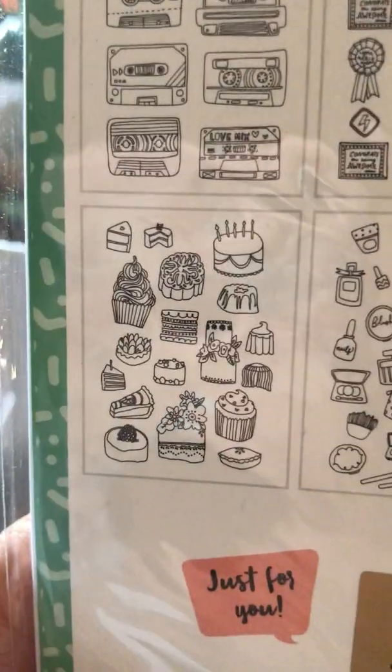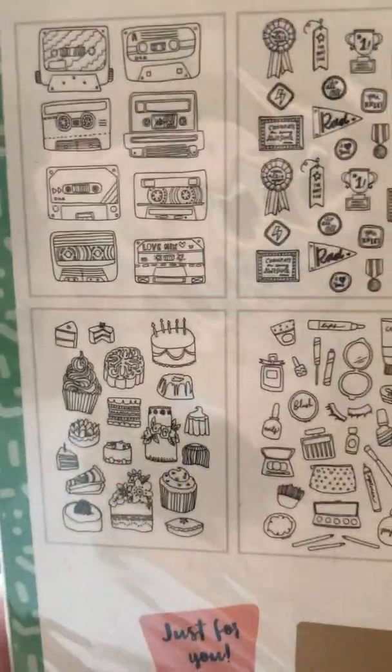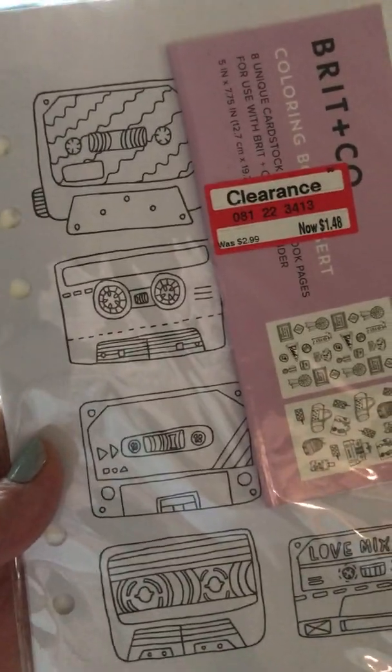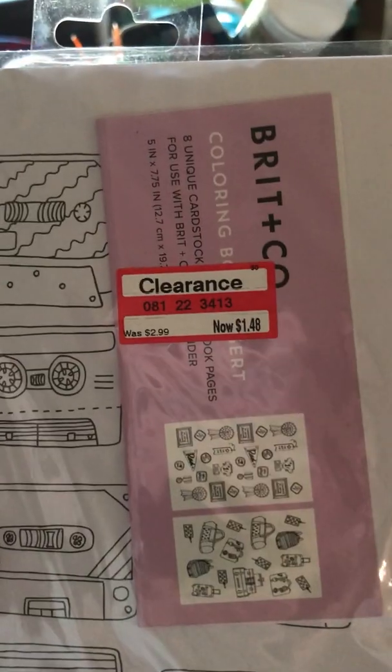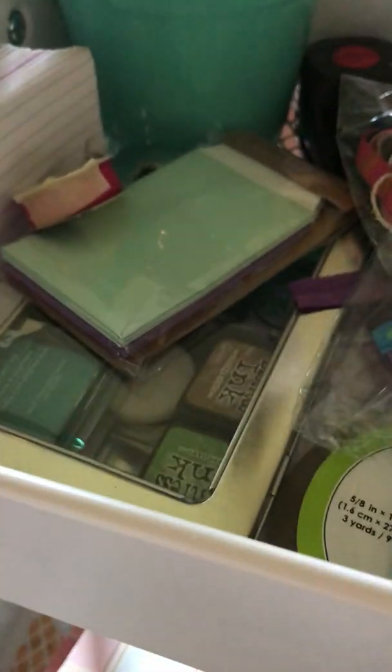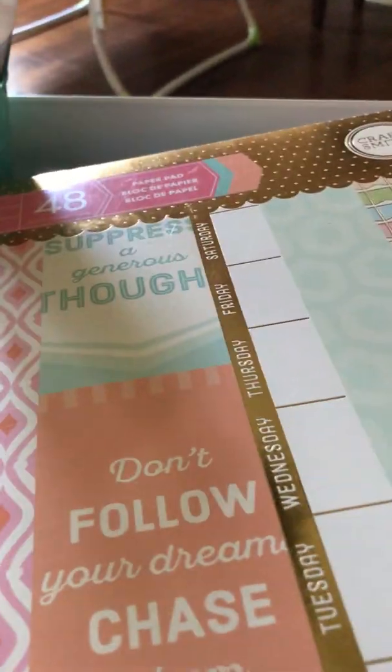Fun types of transportation, makeup, food — that looks really good. Here's the size of them — they're called coloring book inserts, $1.48. I think I got them at Target. And then this whole package of calendar pages — I usually put two of them together at the spine so that I can have a full page, and then here's the pad I was going to use.